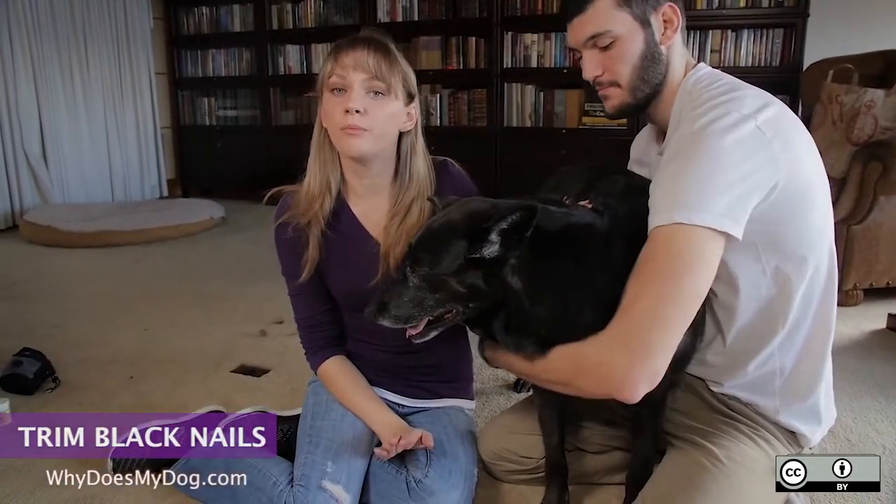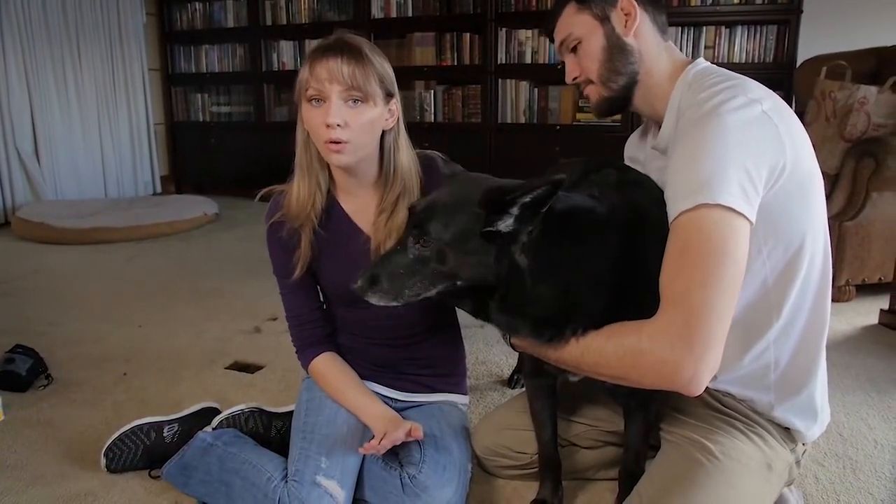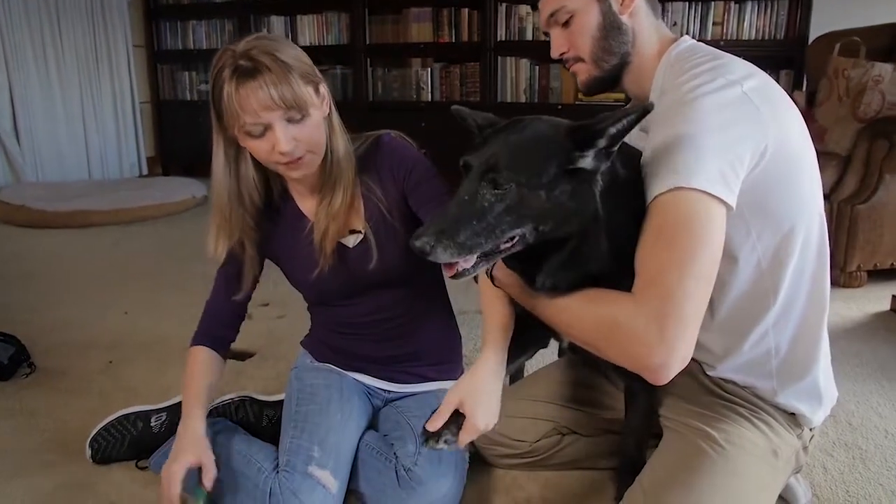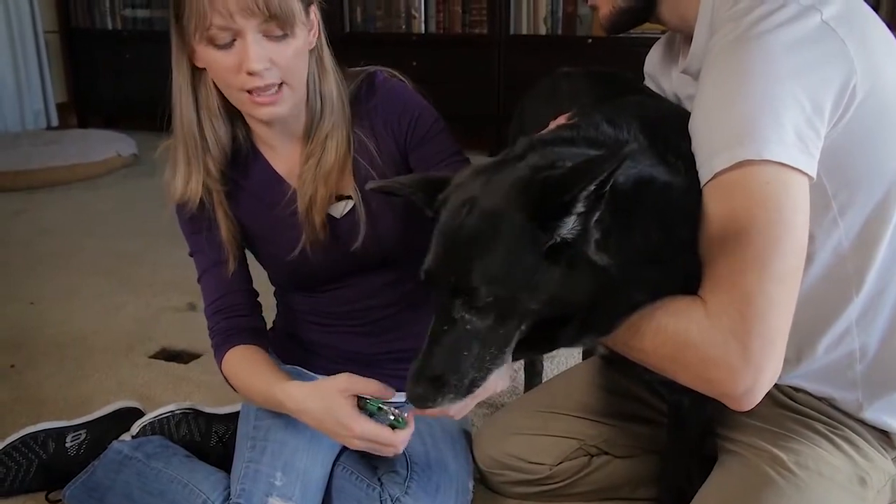Be very patient with your dog. You might not be able to get through all the nails at once. Pick up the paw and cut horizontally to the floor and slightly at an angle.